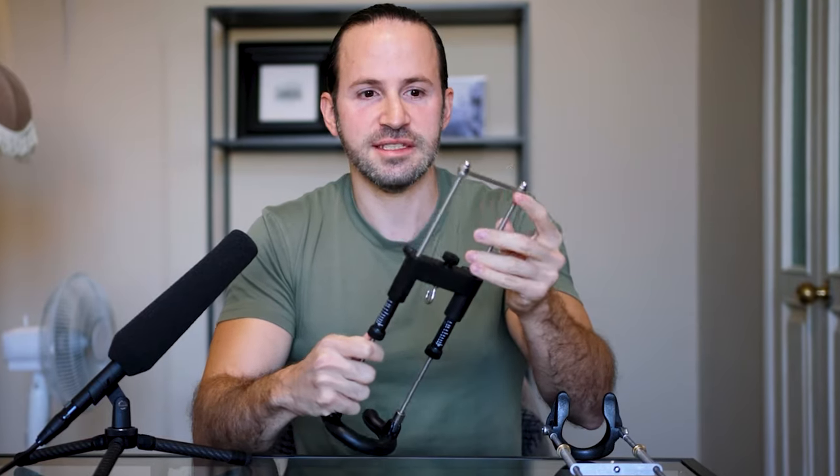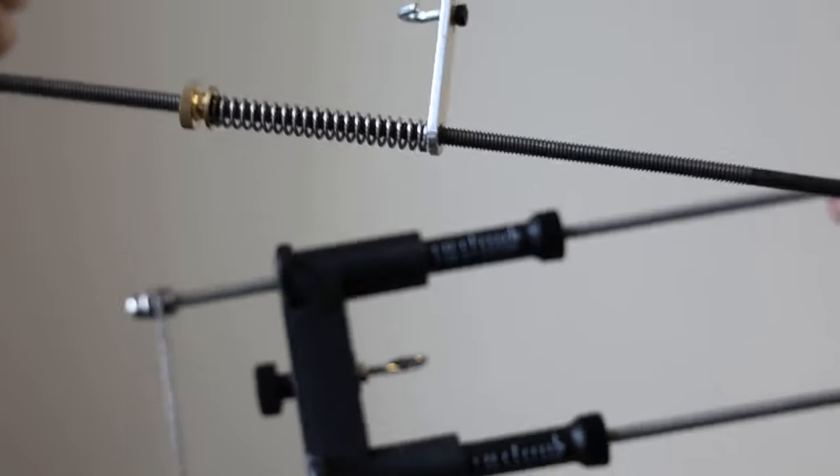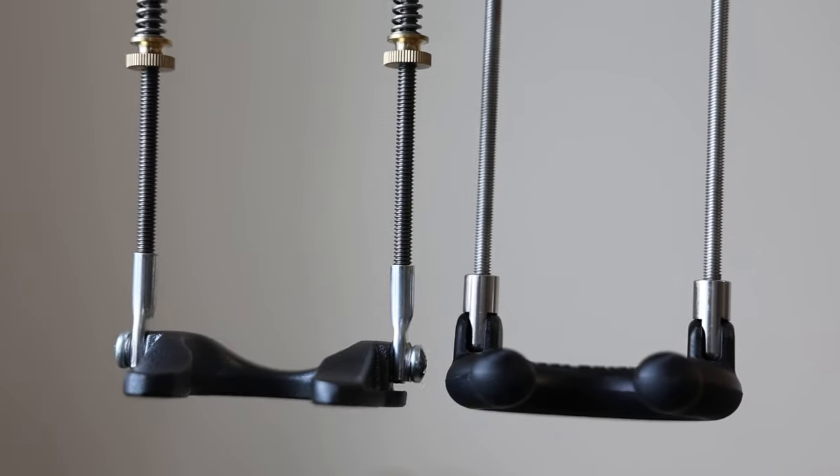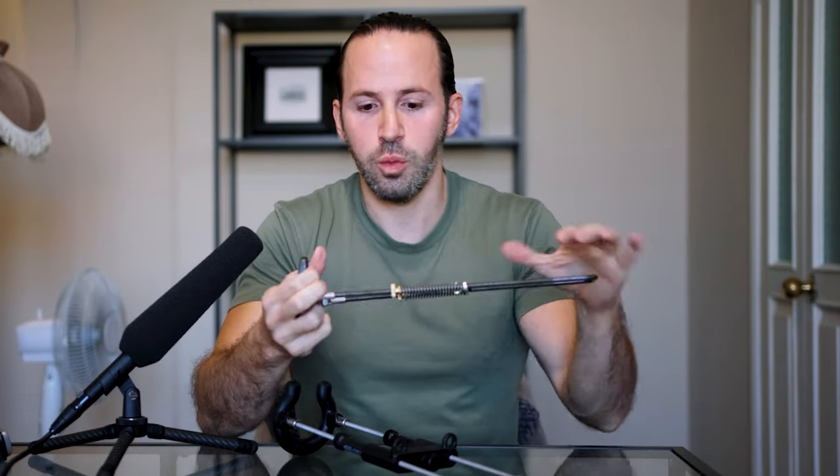A lot of people have questioned how sturdy the Best Extender is. When I move it, nothing shifts — we locked the bracket at the top and attached the base to the rods very firmly. Of course, the Apex being made of a single metal part is also very sturdy.